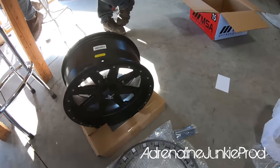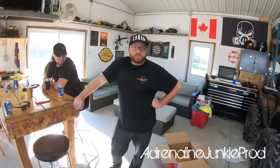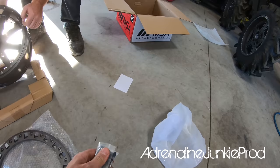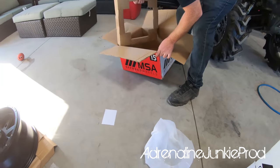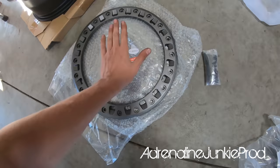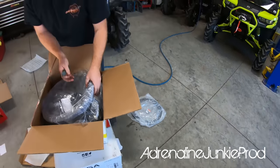Did they send us valve stems? Please tell me they gave us valve stems. Nope. Do you have valve stems? You buy these rims and they don't give you valve stems? Are you sure there's no valve stems in there? That's whack. All right, we'll get some valve stems out of the trailer.